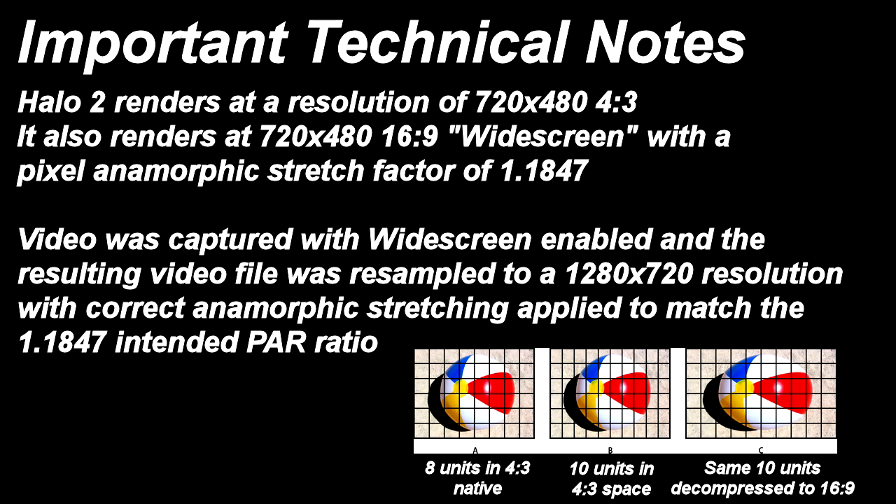Before we begin, a few technical notes should be mentioned. The reference imagery will be from the game Halo 2. This game was chosen due to its high detail environments and native progressive scan resolution of 720 by 480 pixels. Halo 2 also outputs anamorphic widescreen. Since almost all individuals hooking up their Xboxes to modern HDTVs will be selecting the widescreen option on the dashboard, this was an important visual aspect to correctly capture for the comparison.